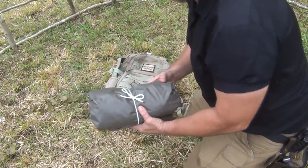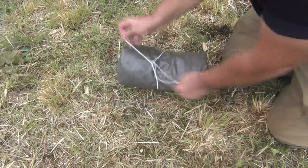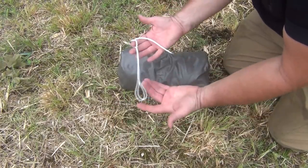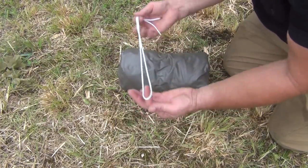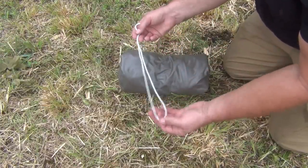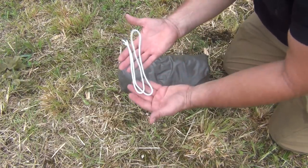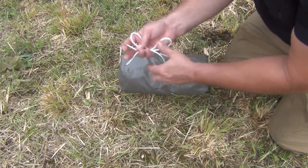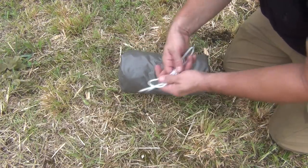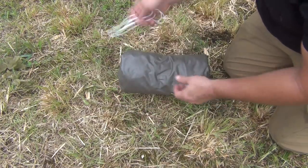What I carry inside is also very useful because this is more than just a poncho. Inside I have glow-in-the-dark paracord. I used to put green paracord on here and I can't tell you how many times I've lost it trying to locate it in the grass. This one glows in the dark, so it's much easier to find in low light conditions.